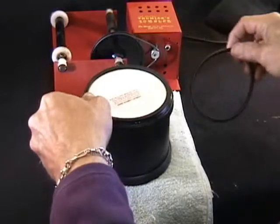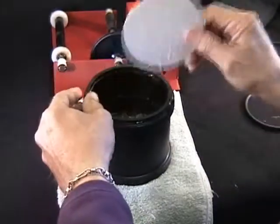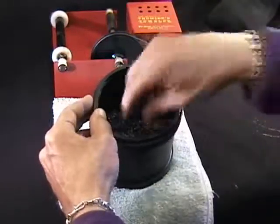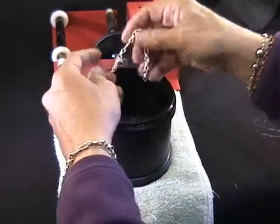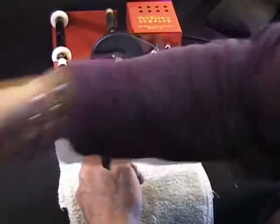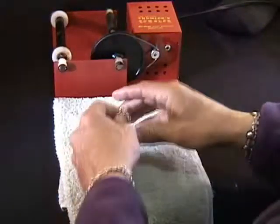Our bracelet project has been riding in the little tumbler with stainless steel burnishing shot. I opened it up a little while ago and flushed it real well with fresh cool water to clean the piece up, and it comes out just bright and shiny as can be. Let's get the barrel out of the way and dry it off a bit.